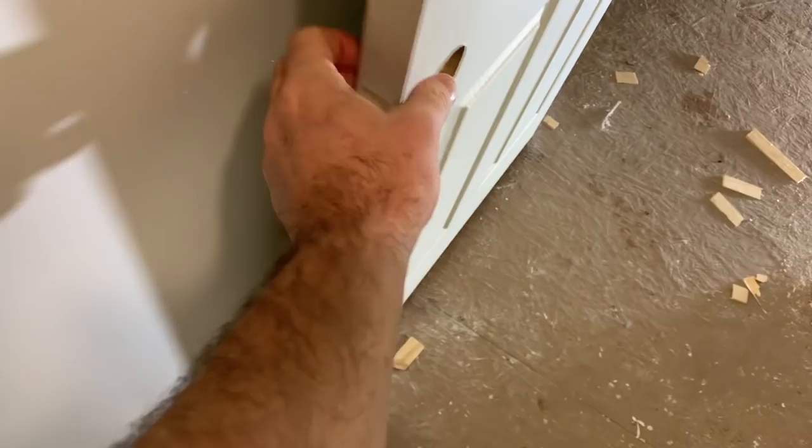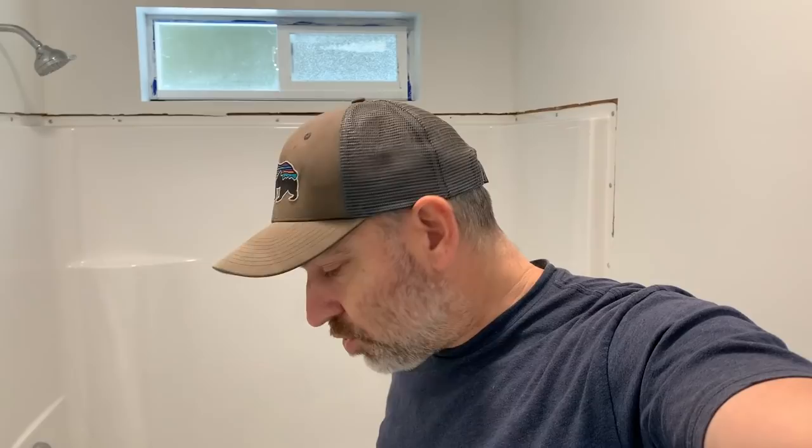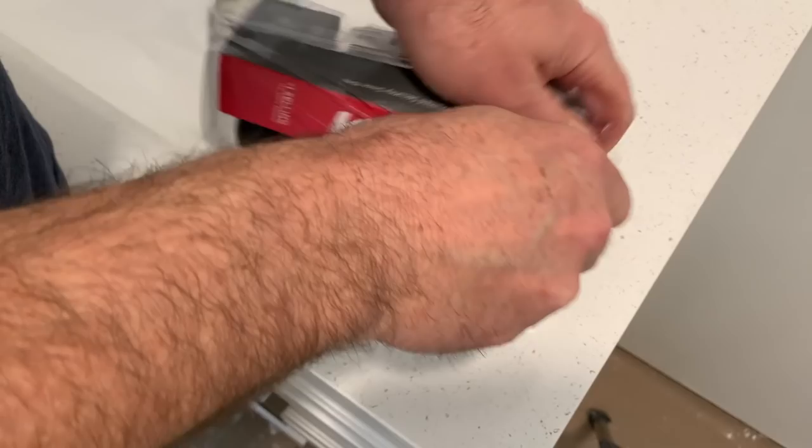We'll have to get a door stop so we don't put the doorknob into the wall. Let's go ahead and install the doorknob. Here's our doorknob right here — we've got lots of doorknob pieces: instructions, striker plate, screws, and something that came with it that I'm not sure what it's for.